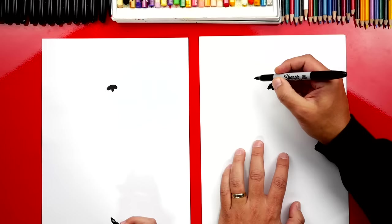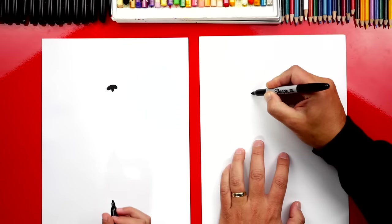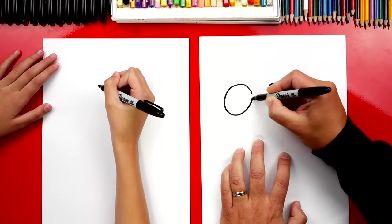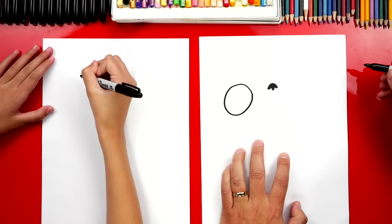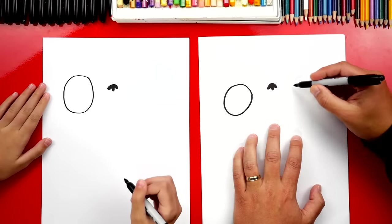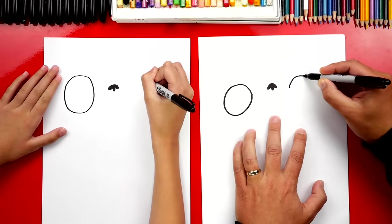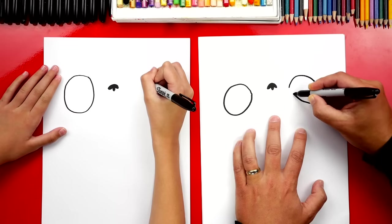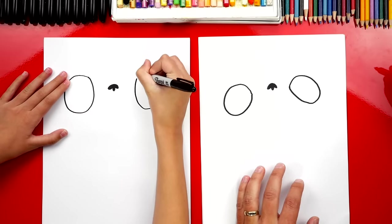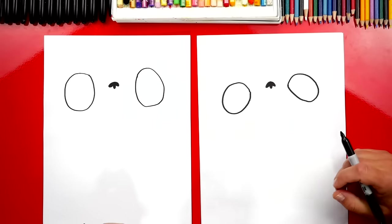Now let's draw his eyes — two big ovals, one on each side of his nose. Leave a little space from the nose, draw an oval shape that comes around and connects. That's ginormous! Now let's draw his other eye over here, leaving a little space on the side too, and draw an oval that comes around and connects. Our two drawings don't have to be exactly the same — the most important thing is to have fun and practice!